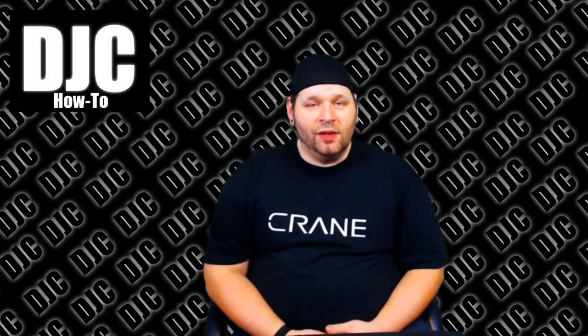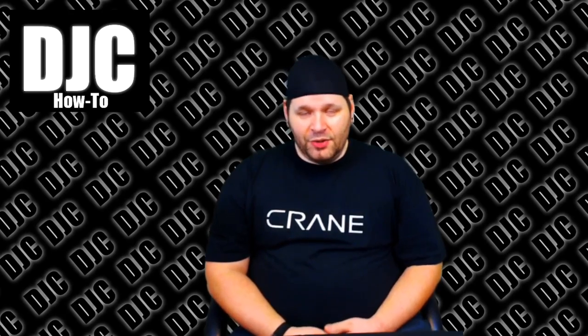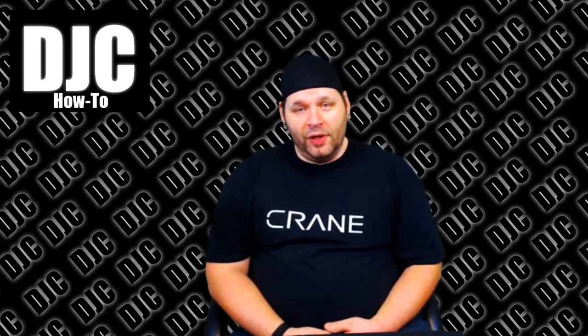Hi everybody, this is DJC. This video is going to be a little bit more informational than the normal how-to video. It's not necessarily telling you how to do anything — it's just kind of relating an experience.